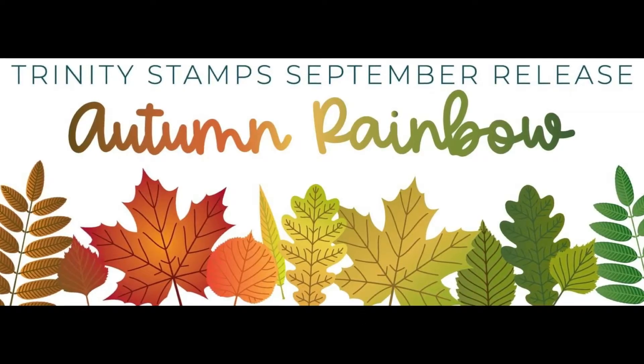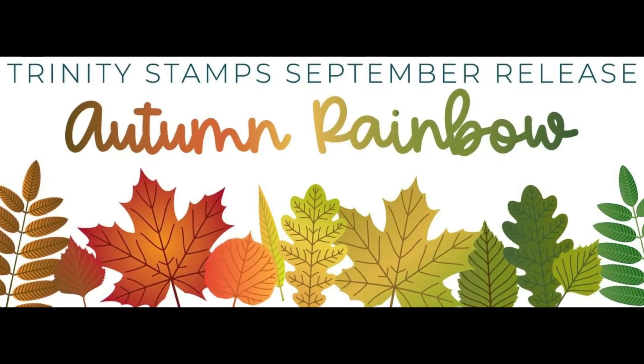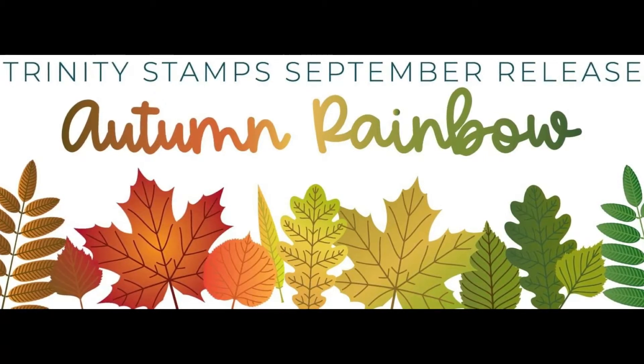Hi everyone, it's Julianne here for Trinity Stamps and welcome back. Today I'm going to be showing you a Trinity product close-up for the September 2020 Autumn Rainbow release.